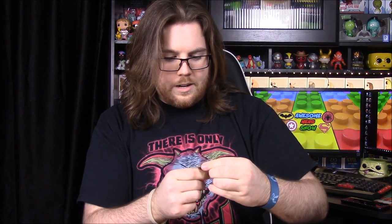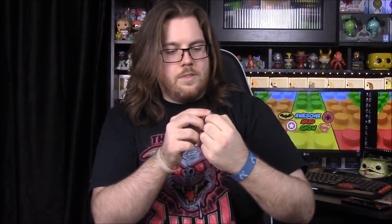First off we have our patch and pin. The patch for this month is Bane's face, and it says Legion of Collectors on there, which is really awesome. Then the pin — it's got the Riddler on it, says 'Riddler' and 'Legion of Collectors.' The Riddler is one of my favorite villains — considered a lame one by some, but I really enjoy him.